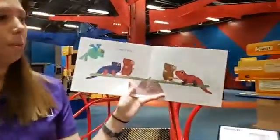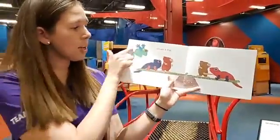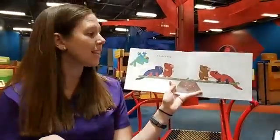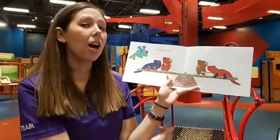A frog! What do you think is going to happen next? See this frog coming in over here? What do you predict is going to happen?